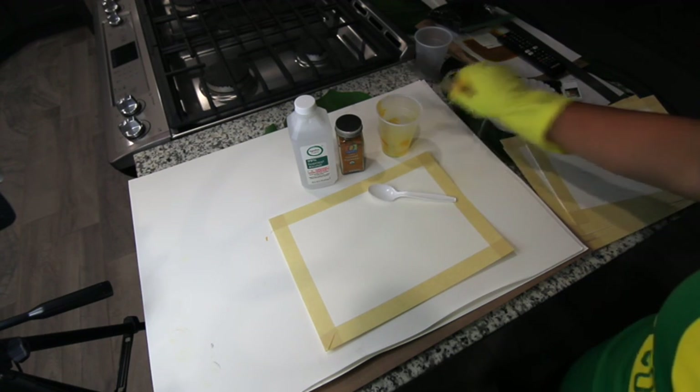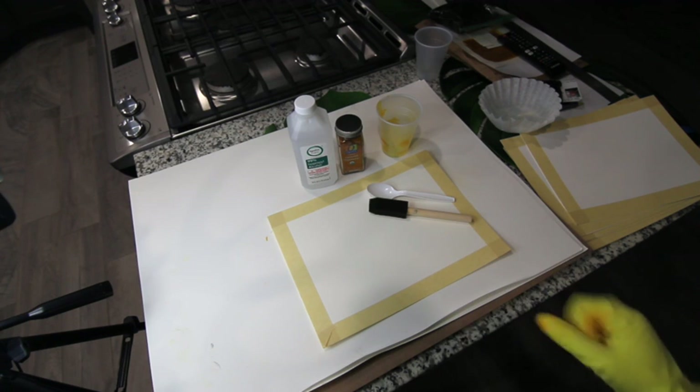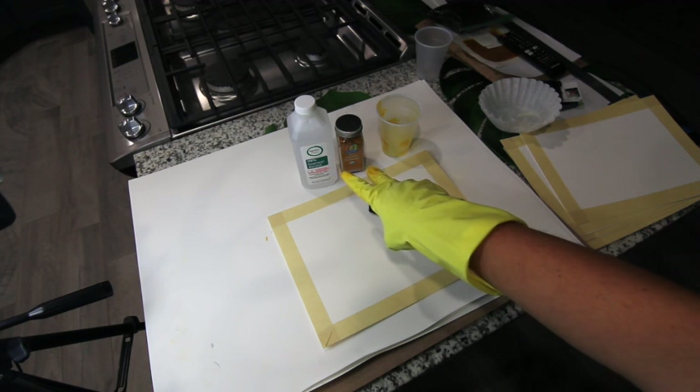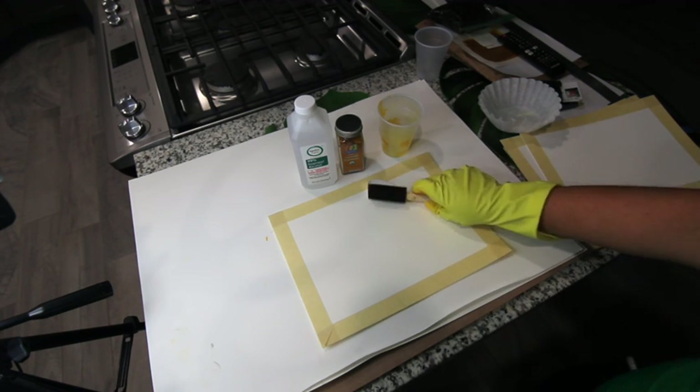These are the main things you're going to need: watercolor paper taped down with some nice clean edges, some plastic cups, a coffee filter, your two main ingredients, and some good lighting — because who doesn't need that?